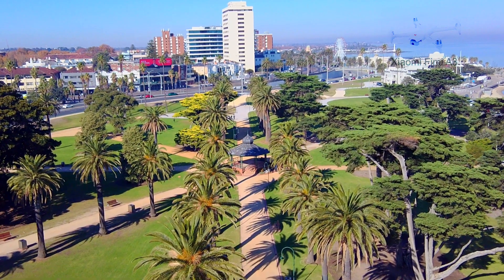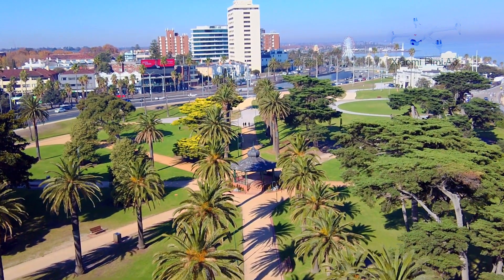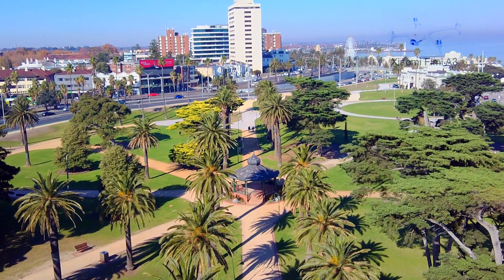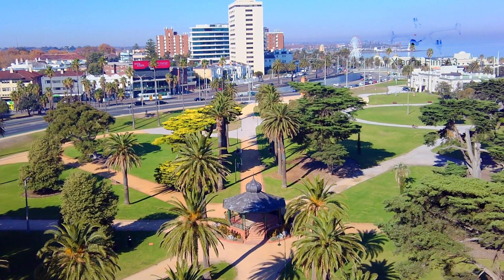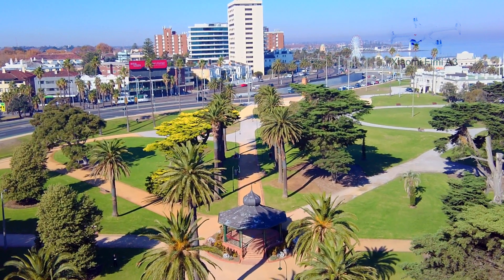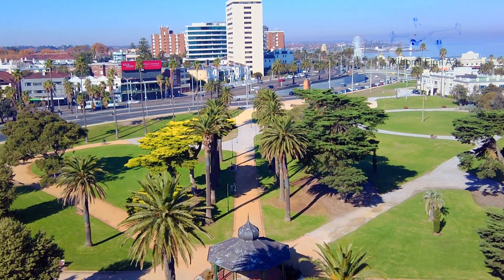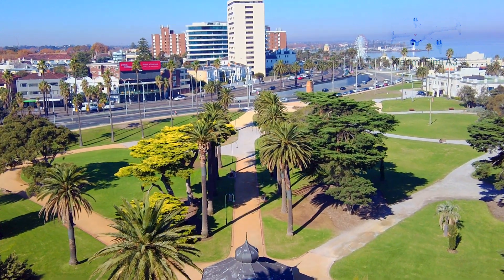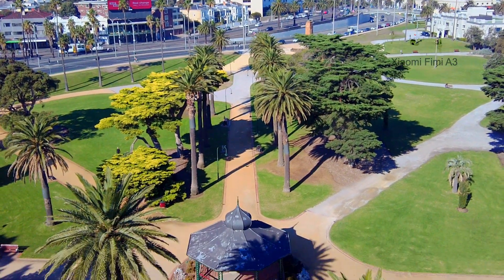The drone video feed to the controller screen is analog, and I've noticed that the video can flicker or become fuzzy when there's interference or if the drone is far away. This doesn't affect the video quality recorded on the drone. Even though the video was fuzzy when the drone was far away, I was able to maintain control of the drone at all times. I was just conscious that I needed to watch the drone in case I lost the video.